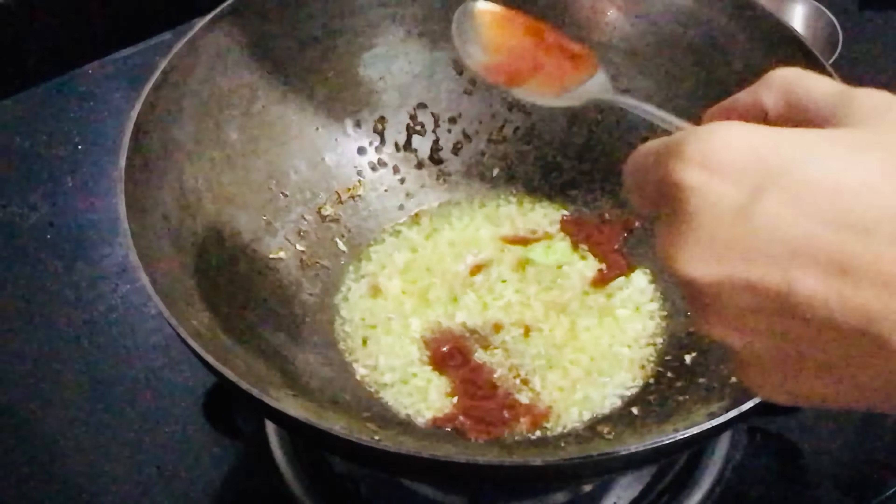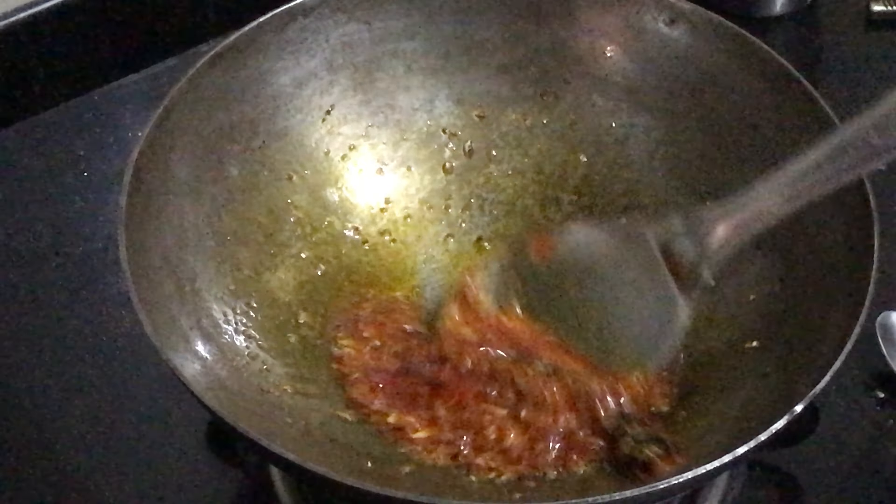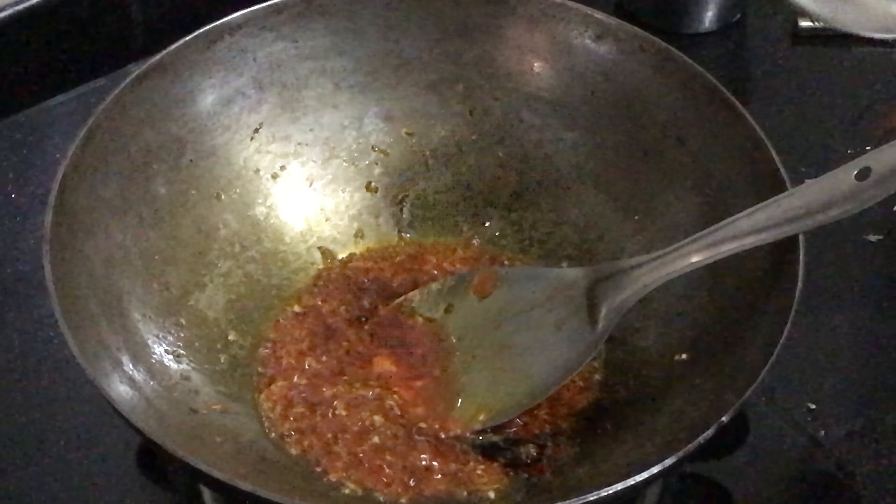Then goes in 4 tbsp of tomato sauce, red chili powder, the 2 burnt chilies and black pepper powder. Give it a mix. Add a drop of water and give it a mix. Next, goes in 2 tsp of soy sauce. Add some salt.